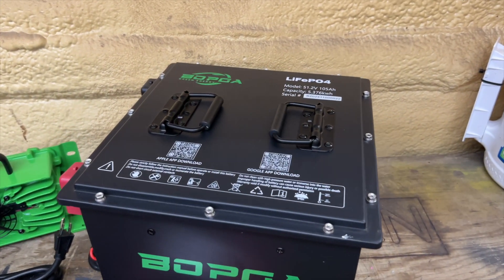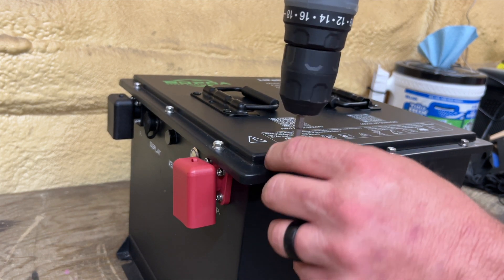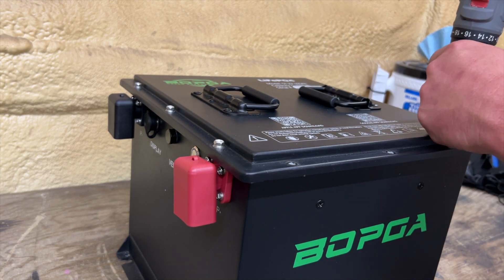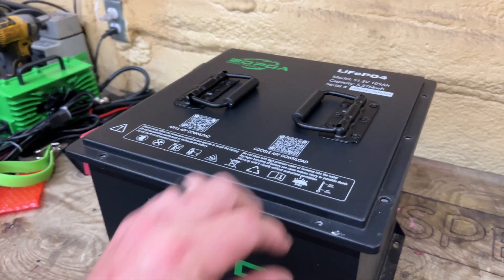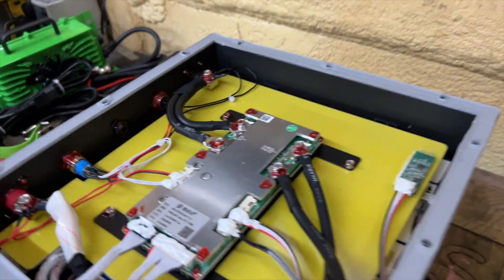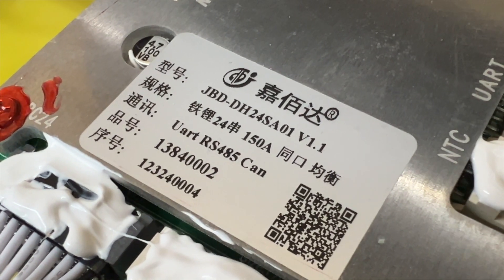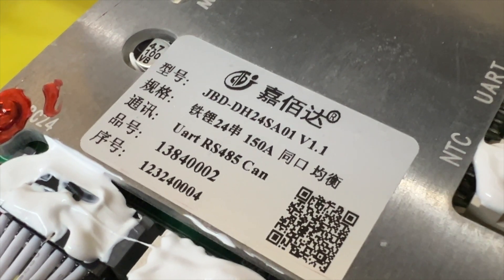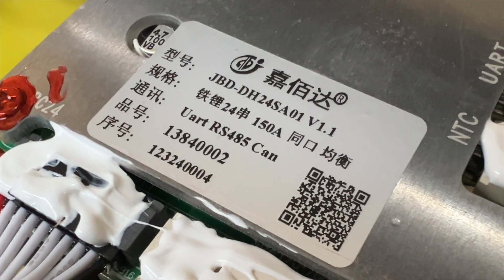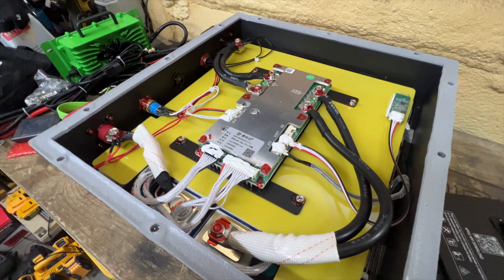First thing I'll do is open the battery up and look inside to see exactly what it looks like. The reason I'm opening it is so you can check out the inside without risking or damaging your own battery — this just gives you a good idea of how well it's built. We got all 12 screws removed. The BMS is a JBD-DH24SA01 version 1.1, looks to be 150 amp continuous. It's also got the RS-485 CAN port. That's exactly what the inside of the battery looks like; I'll go ahead and reassemble it.